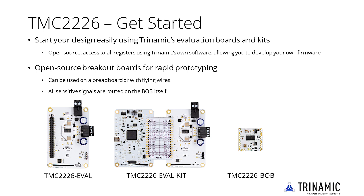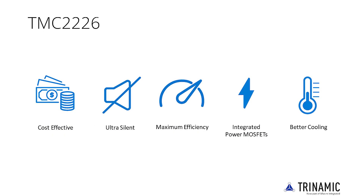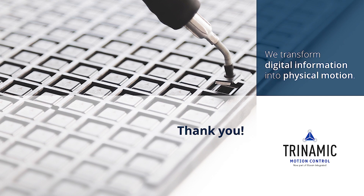Moreover, the boards are open source, meaning you can copy the design and tweak it to your own specific needs. In summary, the industry's most advanced step-and-direction stepper motor driver family, including the TMC2226, upgrades designs to noiseless and most precise operation for cost-effective and highly competitive solutions. Thank you for watching this product training module. Links with further information can be found in the video description.